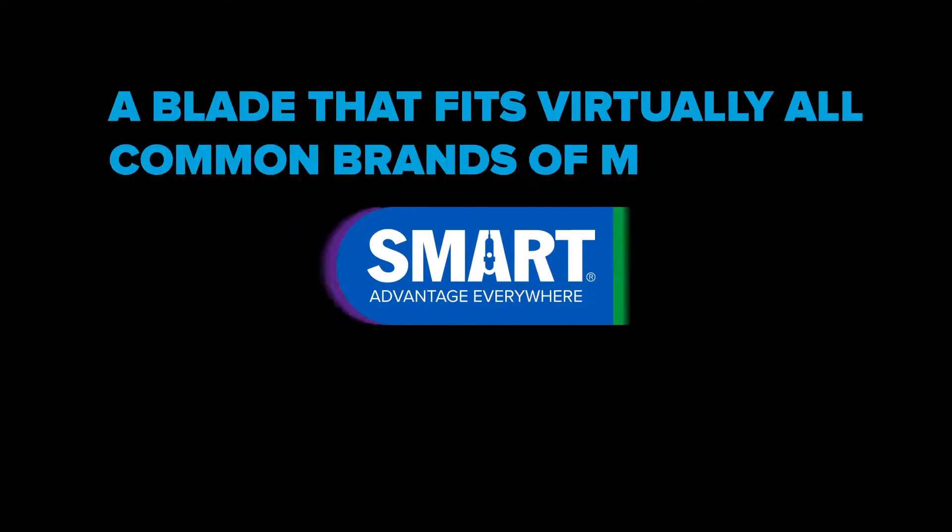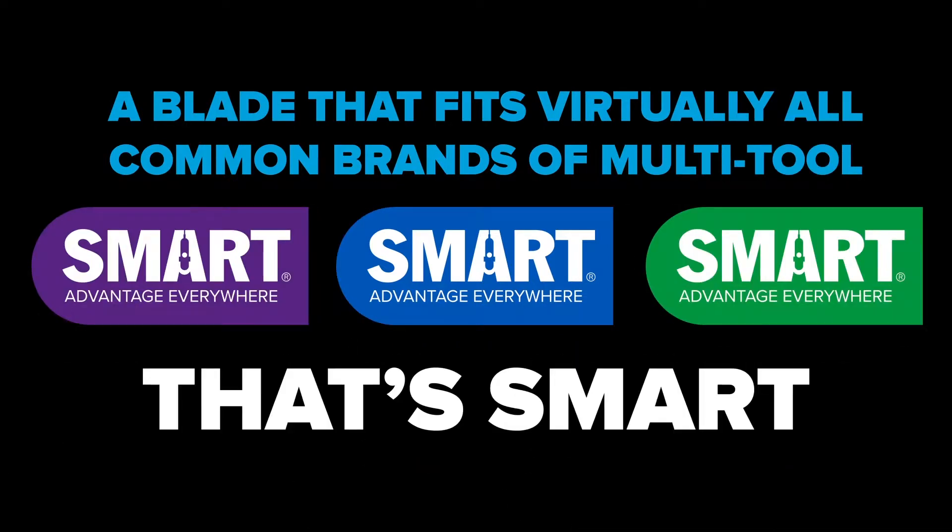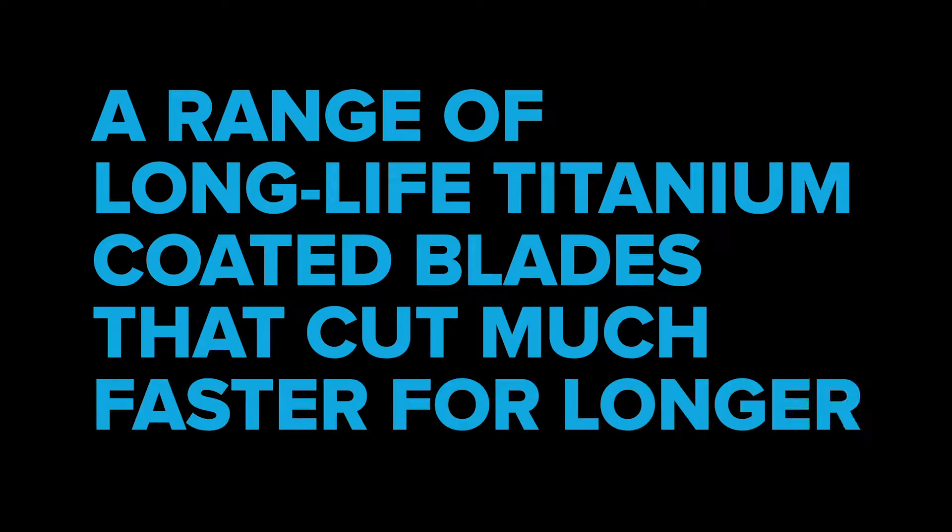The blade that fits virtually all common brands of multi-tool. A range of long-life titanium coated blades that cut much faster for longer.